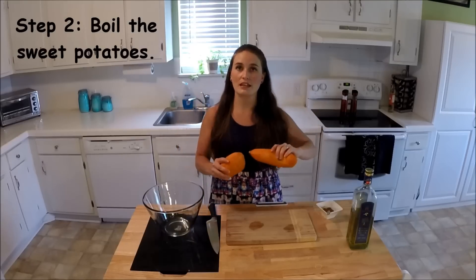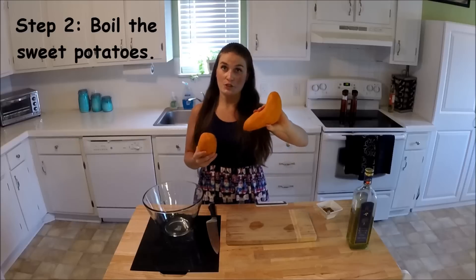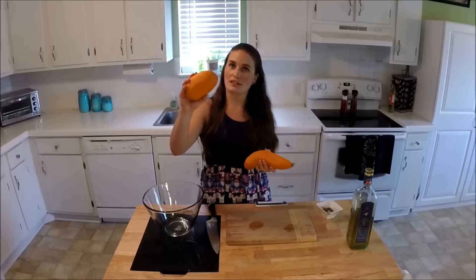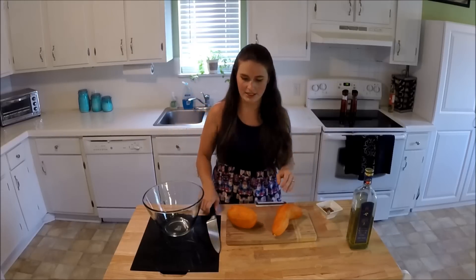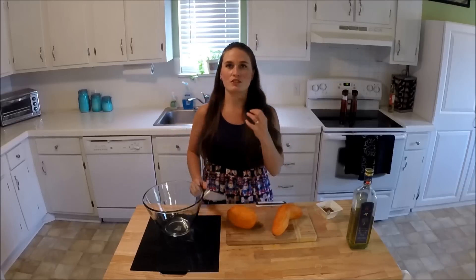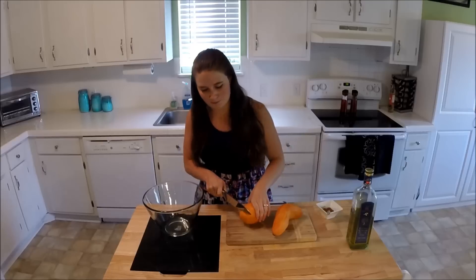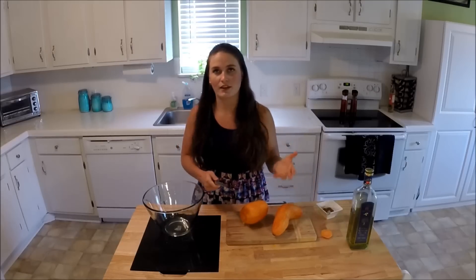This one, which is a little thinner, took six minutes; this one, which is a little thicker, took seven. What you're looking for is to be able to pierce them pretty easily but you still want them to be dense. I'm going to show you what it looks like when I cut them — you don't want them completely done or they'll fall right through the grill.